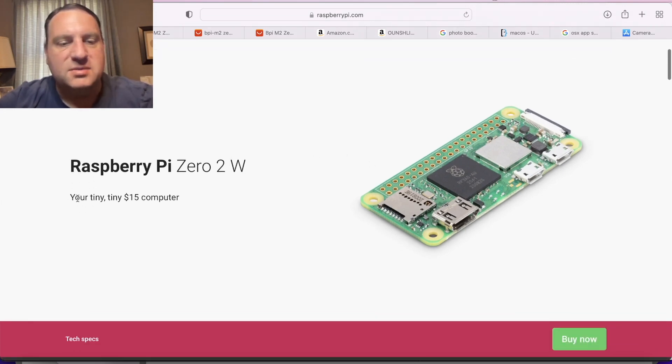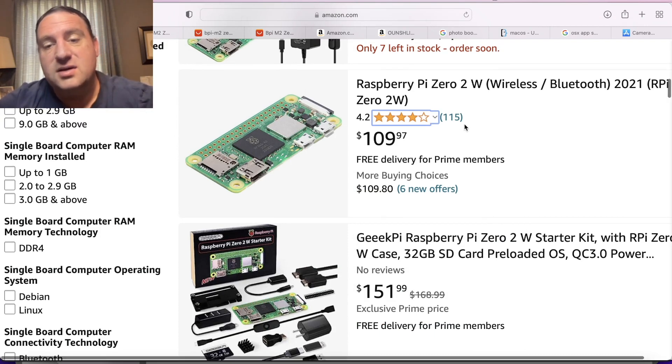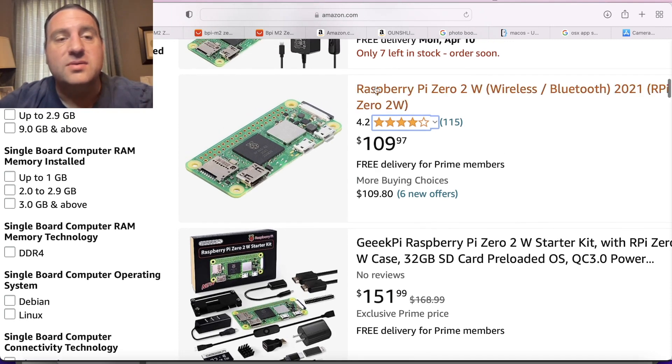The Raspberry Pi Foundation advertises this as a $15 computer. Because of the shortage, in actuality it will cost you $100 to get one of these things. And you're not even guaranteed quantity. So if you wanted to make this the foundation of a device you're going to ship in a product, I wouldn't really try it.